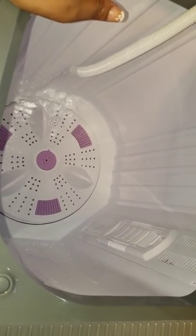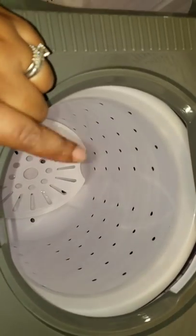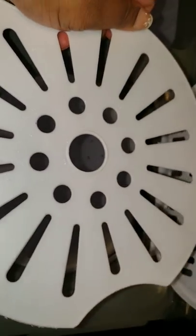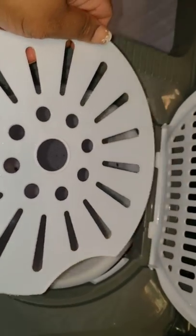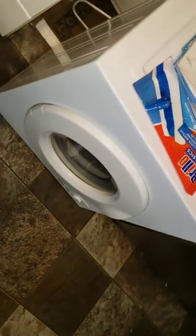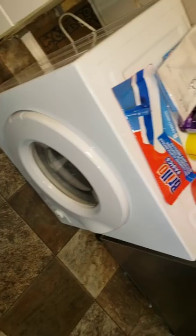This is the washer — you can set it to gentle or normal — and then this is the spinner. I was blown away by how well this spinner works. This is what you would put on top of the spinner. The clothes came out damn near dry.